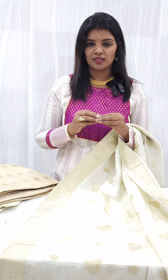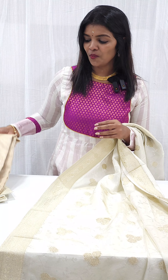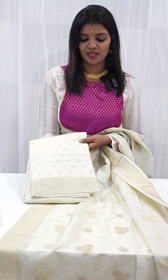We are going to have two sets — a rich and elegant set. First, we have a different shade. This is complete.